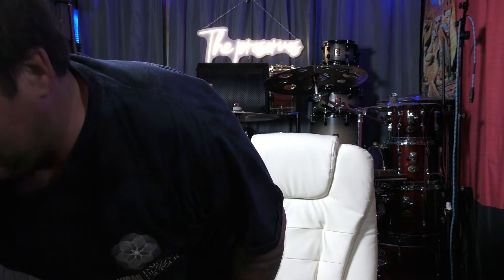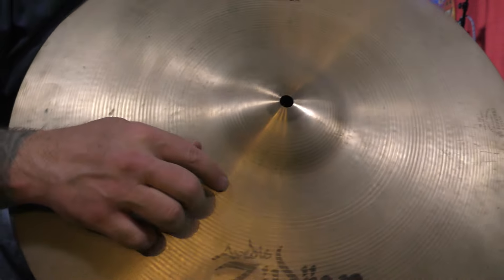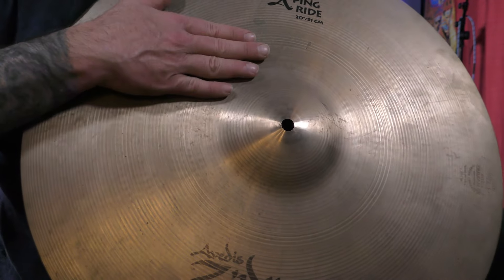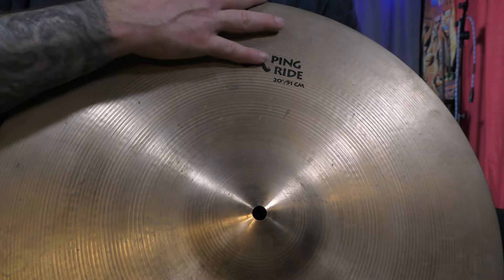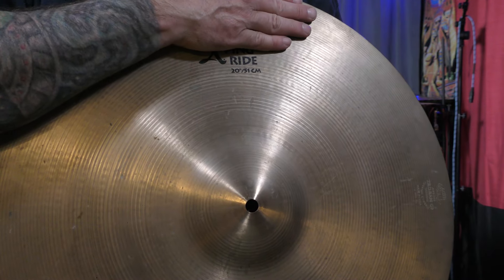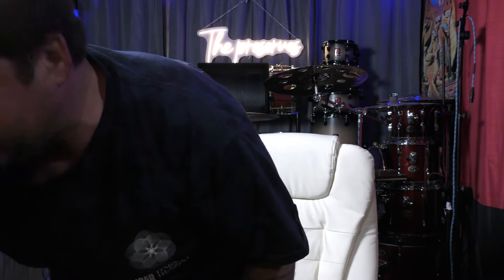This Ping Ride has a traditional style lathe on it. This cymbal is from the 80s — I did buy it used and I've had it in my collection for a really long time. It has nice small lathing all the way out, and that really carries the sound vibration all the way to the edge, which makes this cymbal sound really nice. This cymbal can be used in a variety of music styles — from country all the way up to metal if you want.